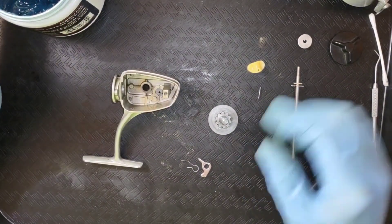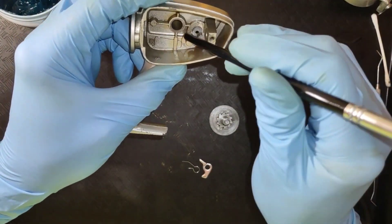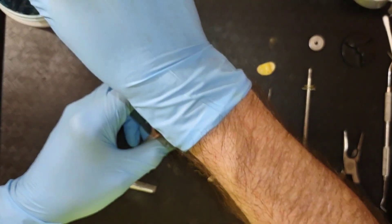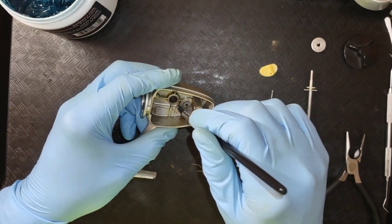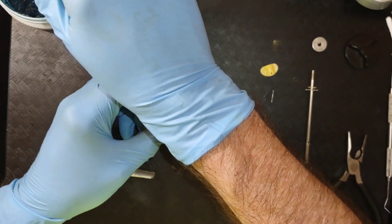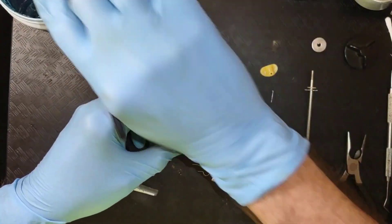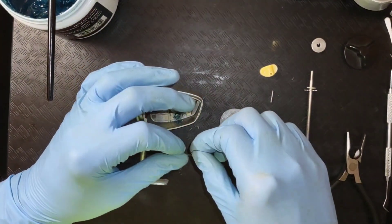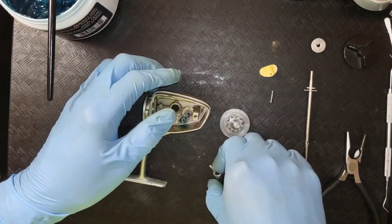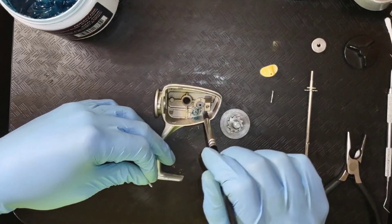To get started on that, we're going to put a little bit of grease around this post where it sits. I'm going to try not to use a big blob of grease like they had in it, simply because I think that was just way too much. Just a little bit of grease on this.